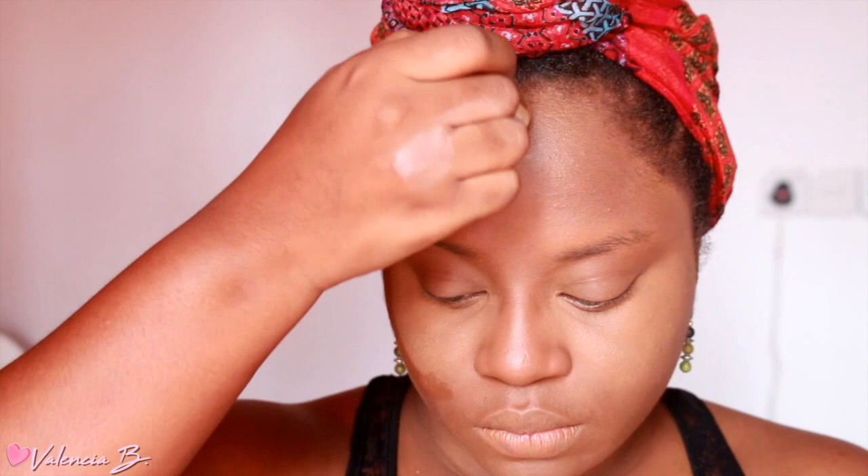I would not normally let my concealer drop this low, but I am going to be slimming up my face a little bit by contouring and highlighting today — that's why you see concealer all over my cheeks. After I finish up with my concealer, it is time to get into contouring.